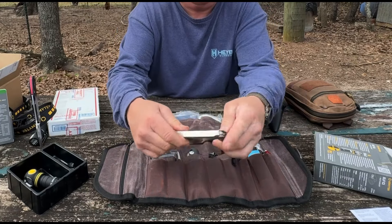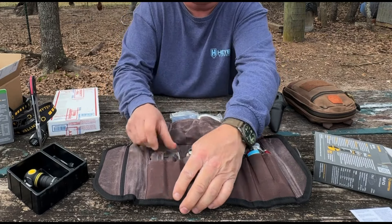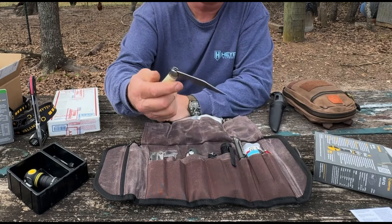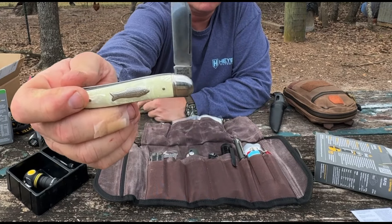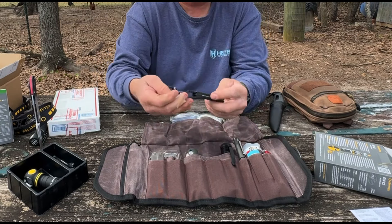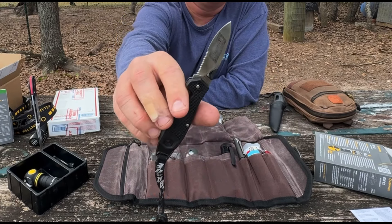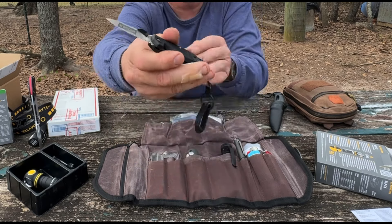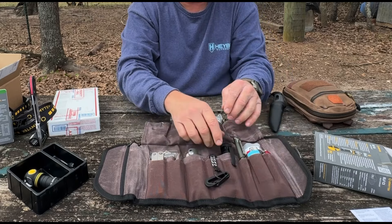I've got a Leatherman multi-tool. Then I've got a fishing knife — this pocket is empty but I cleaned this one up. It's an Imperial fishing knife, real small. According to this stamp tang, it was made between 1946 and 1956. I also have the CH3 — it comes with a clip, it's partly serrated, called the Clip Hanger. It's a great little EDC knife made by Schrade in the USA.